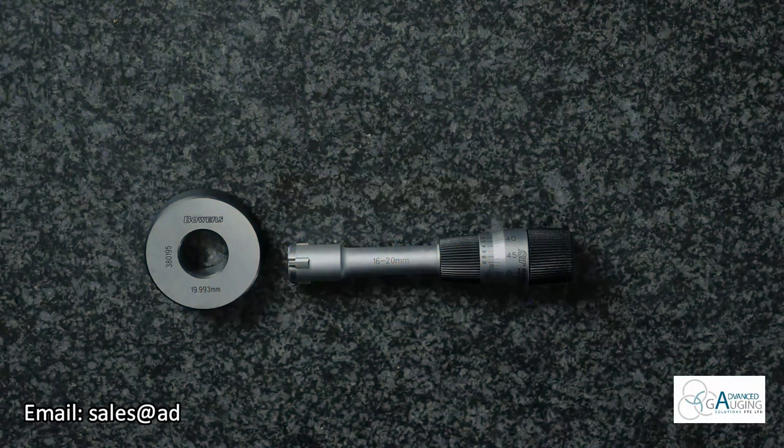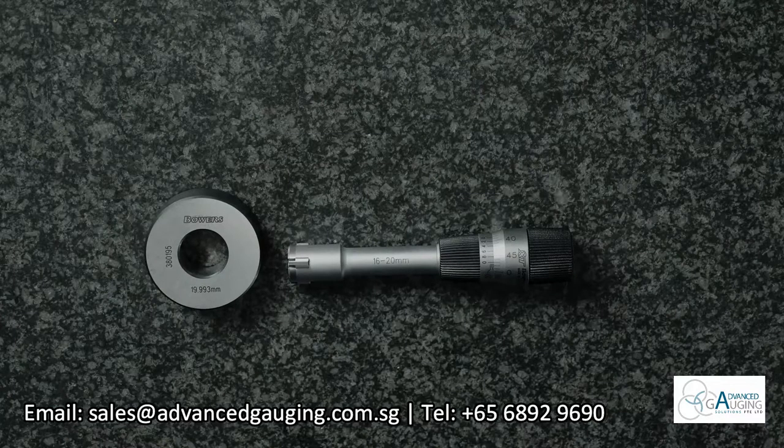The XTA Micro is used on all Bowers measuring heads from 2 mm to 20 mm. The XTA Micro measures up to 2 microns resolution.